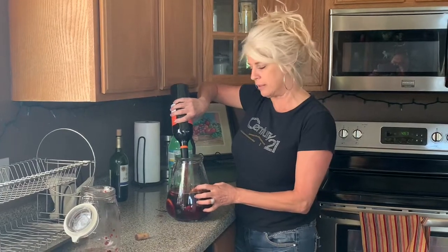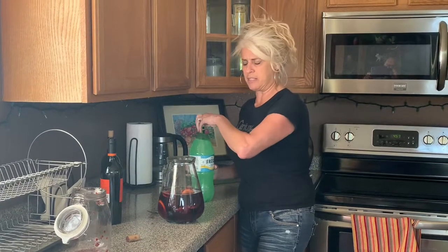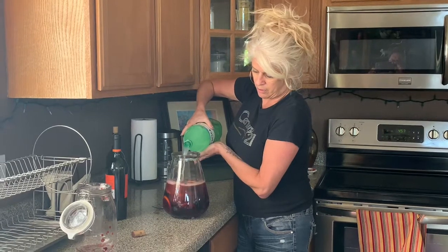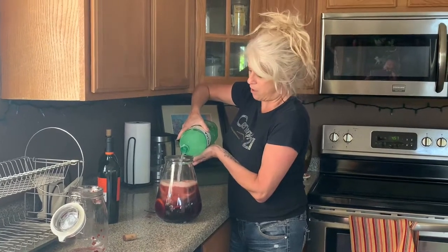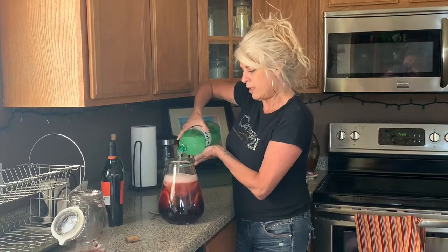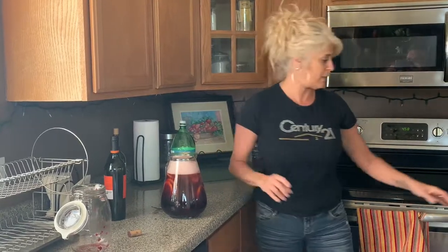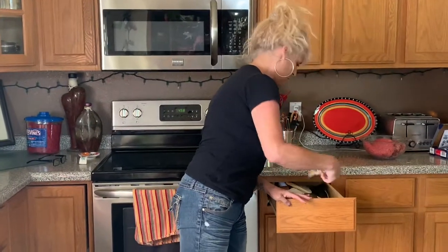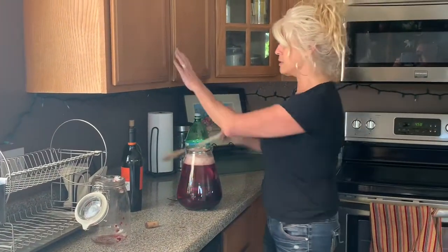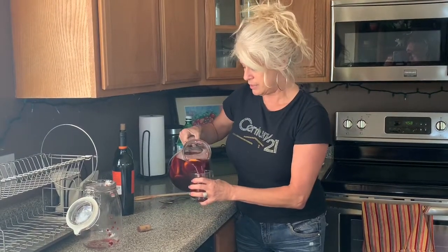I think this is about a gallon. Then take your Fresca — make sure it's full — and put your Fresca in there. I think you're using about half a bottle. Then we get a little swirl. Oh yeah, look at the color — yummy goodness. And I think that's about it. Let's give it a go.